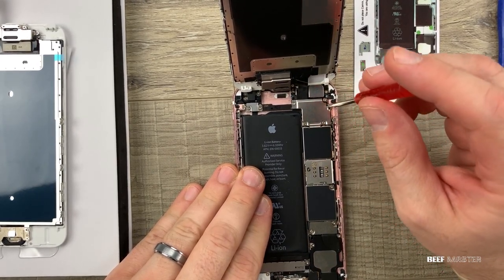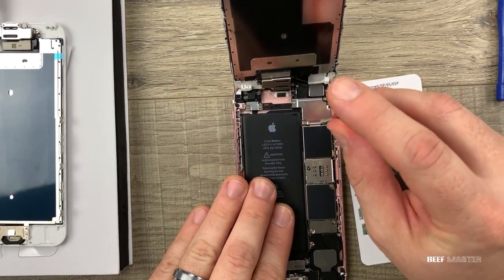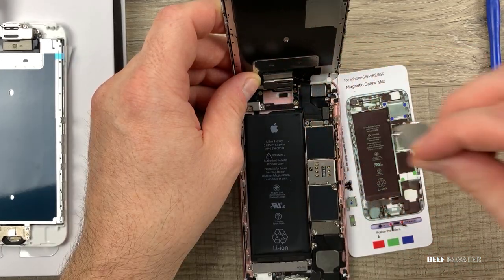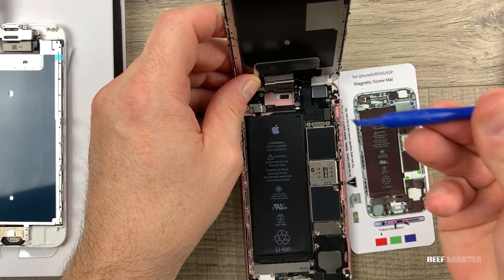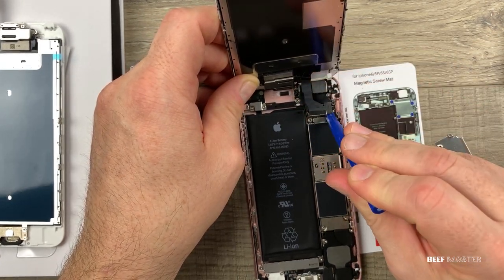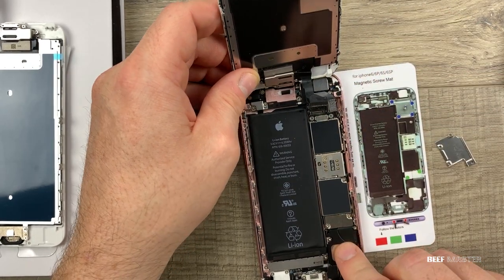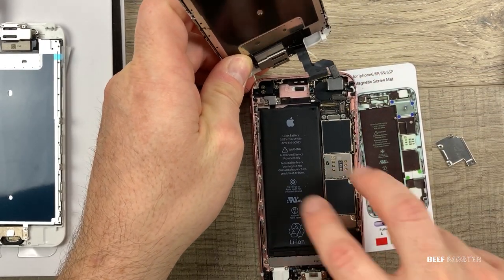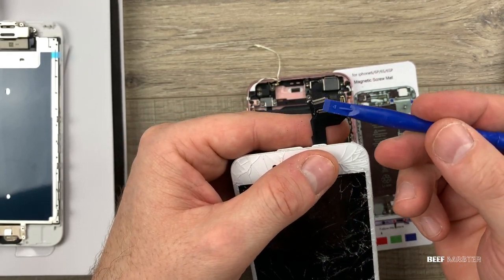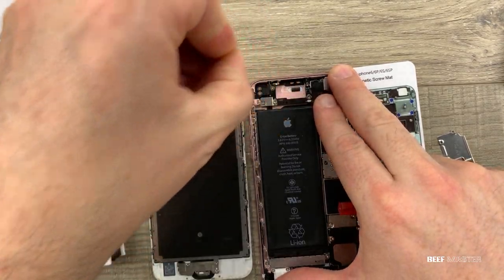Once inside, there are four screws that hold down a metal plate. Remove those four screws, then carefully take off the plate and set it aside. Next, use a pry tool to carefully pull out the pin connectors — there are only going to be three of them. Be careful not to damage the pins or pull too hard and rip the cables. Carefully lift the screen out. Here is a close-up shot of the cables and the pin connectors. Remove any excess glue that may be stuck on the phone.